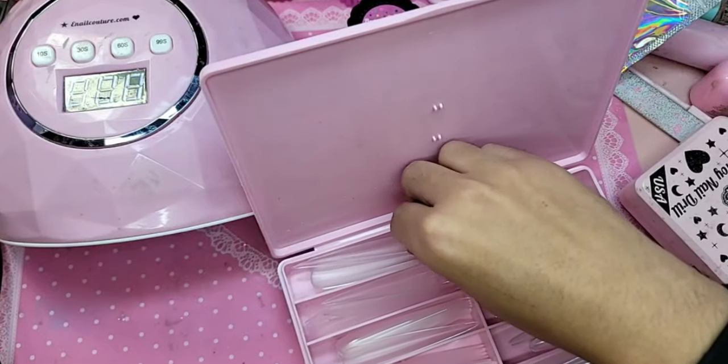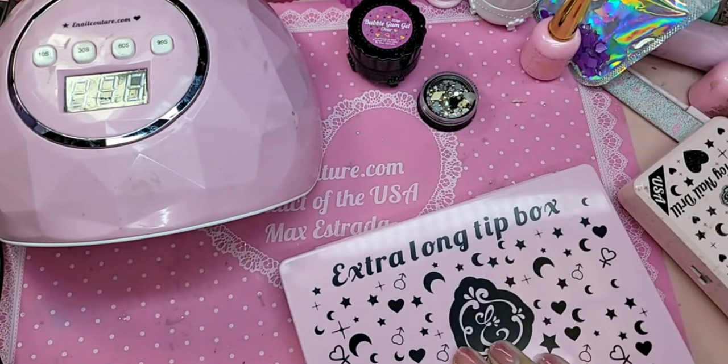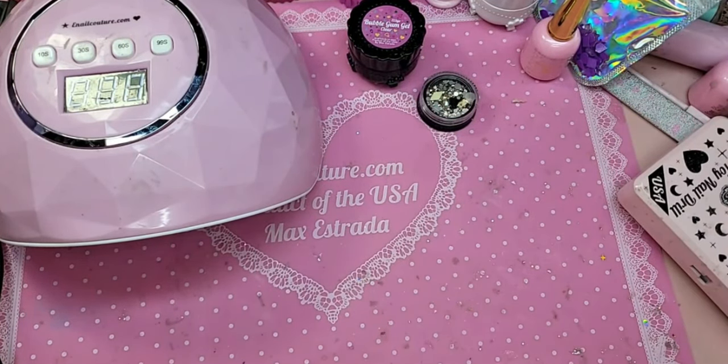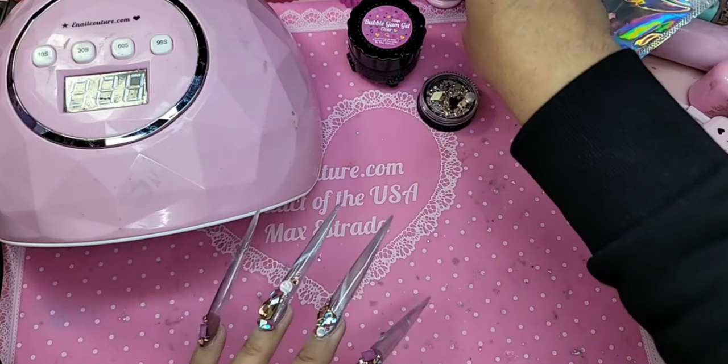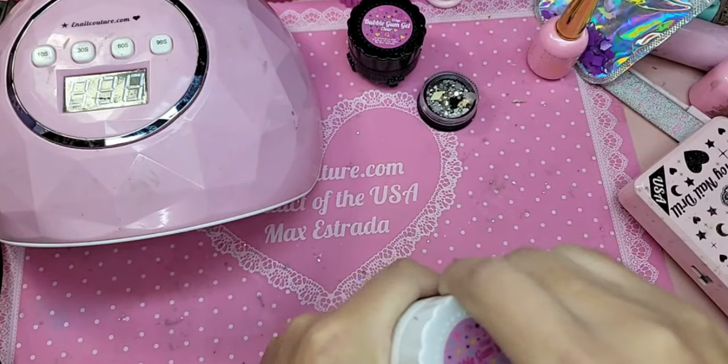It's too hard, the new Pokemon game. You have to do all these buttons.